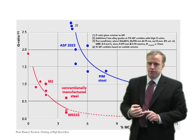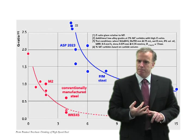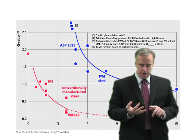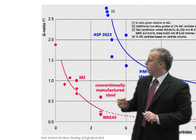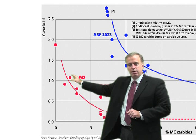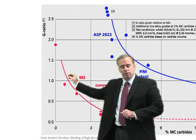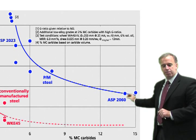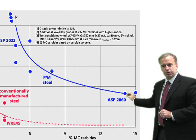In your case, you said you switched to powder steel and it was more difficult to grind. Well, that might be true depending on what grade you switched from. There are only a few grades where the composition of the powder and the composition of the conventional are the same. What may have happened is that you had a conventional grade — low alloy — and switched to a high alloy powder grade with a lot more vanadium carbide in it, and it actually became more difficult to grind.